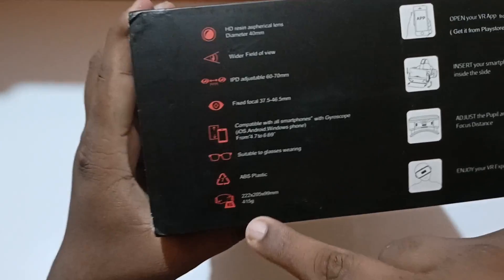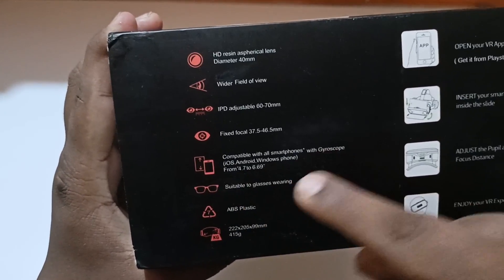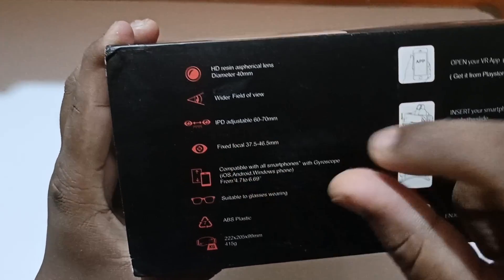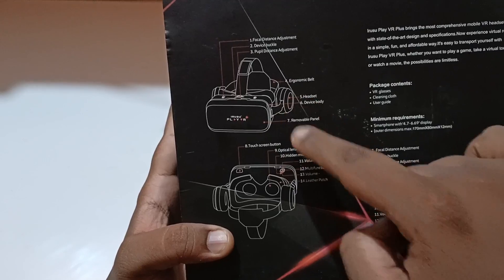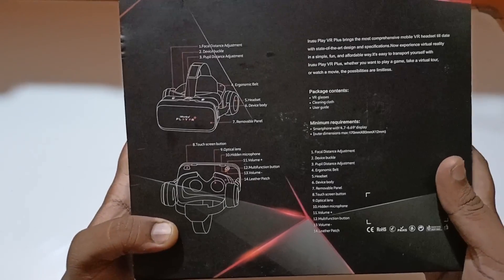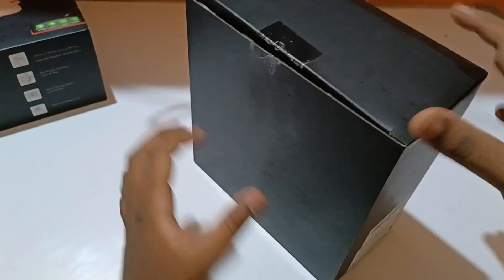Let's quickly see the features on the box. As you can see, it is 415 grams and it fits all Android mobiles from 4.7 to 6.7 inches. It has an adjustable pupil so you can adjust the lens. It also has an inbuilt headphone connection, so you don't need to use external earphones.